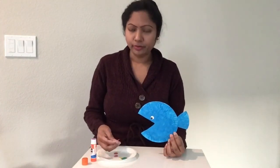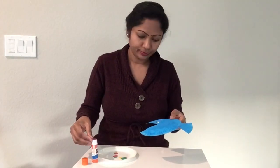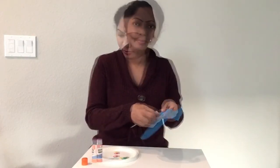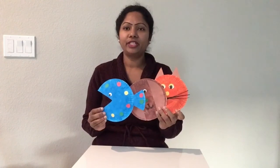Now we are going to stick the colorful dots onto the blue fish. Our fish is ready — we made a pet cat, pet dog, and pet fish! Try it at your home, my friends — it is so simple and easy. Have fun, my friends. See you in the next video, take care, bye!